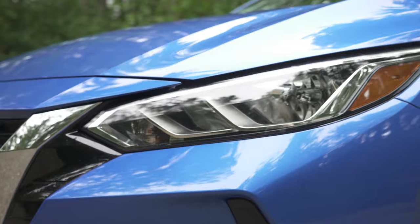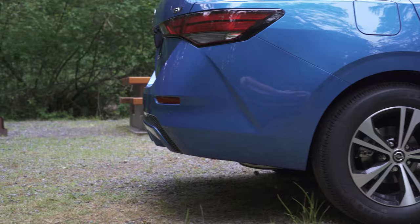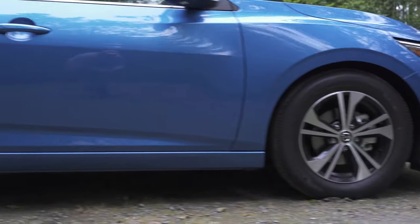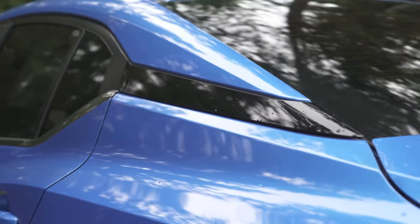For 2020, they've done a full redesign for this vehicle, giving it a whole new body. They gave it a much sportier look than the previous model, and they also added Nissan's floating roof design to the top half of it.